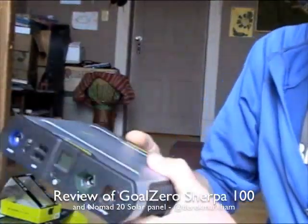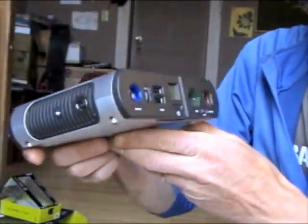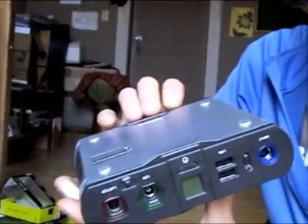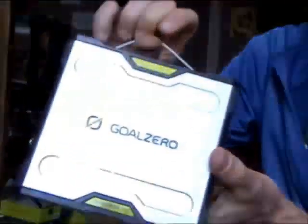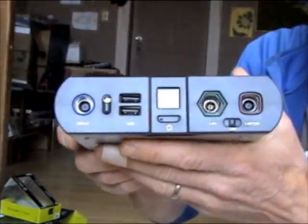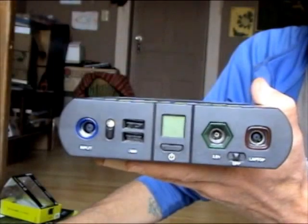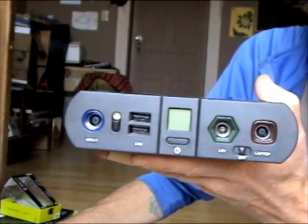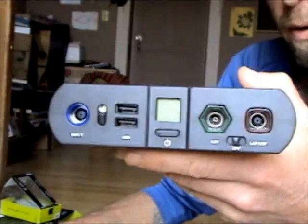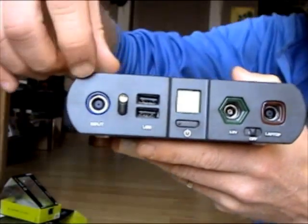The first product is the Goal Zero Sherpa 100 — it's a portable power pack. I really like this. Pretty small form factor for the amount of juice that's in there, sturdily built, comes with a cable for securing or hanging it. This can be charged from a wall outlet before you leave home — takes about 3 hours, which seems accurate from my experience. It's predominantly running off of a solar panel, a portable solar panel which I'll show you later — plugs in right here.